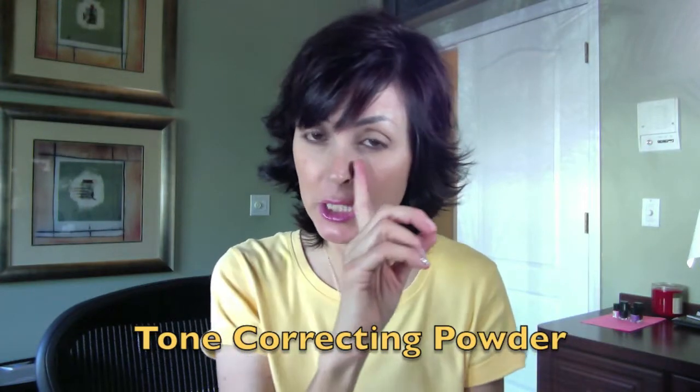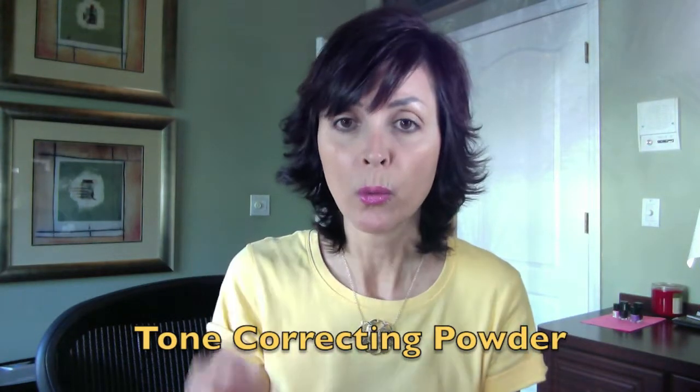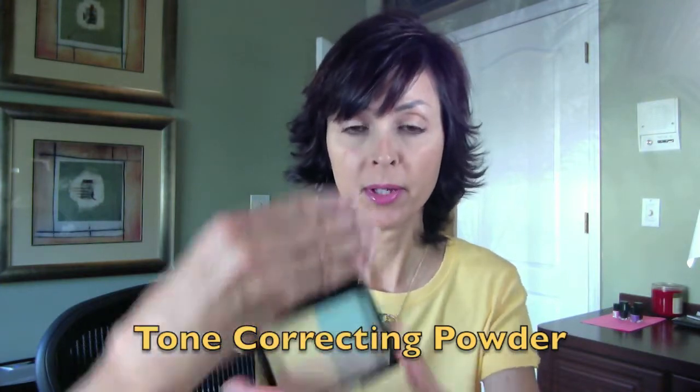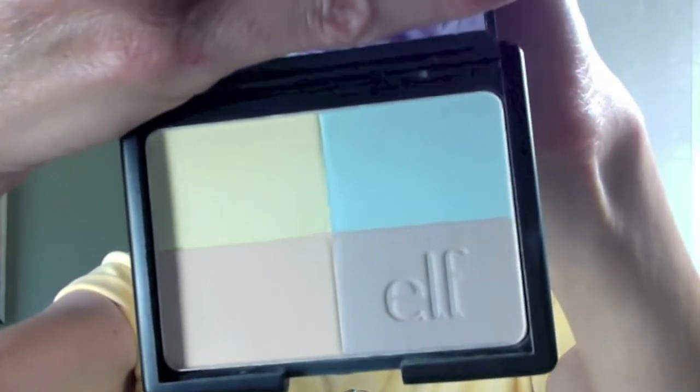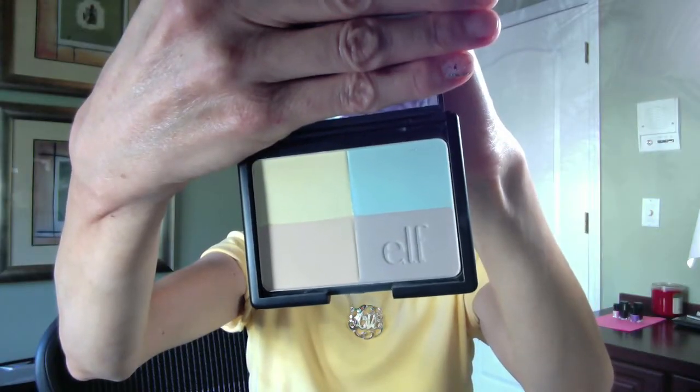It comes in three shades: cool, warm, and shimmer. I got the warm. It's a palette that's supposed to balance out your skin tone and brighten your face - it's super lightweight powder and these shades are meant to be used in conjunction together. When I first got this I put it all over my face and I didn't like the way it looked - it made me look ghost-like when I put my foundation on top.